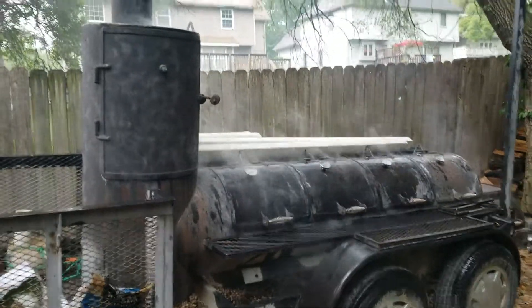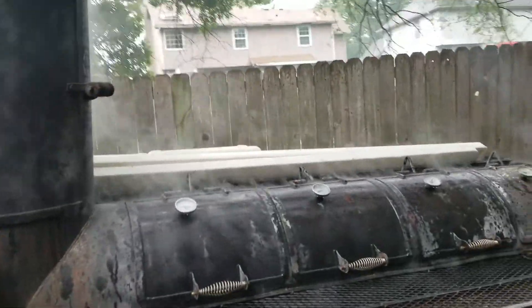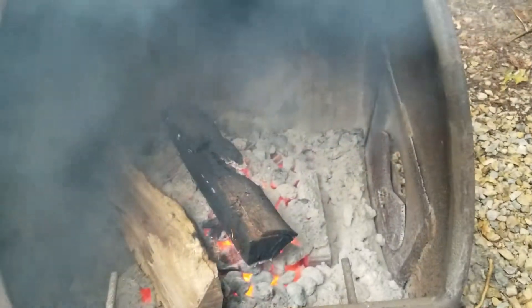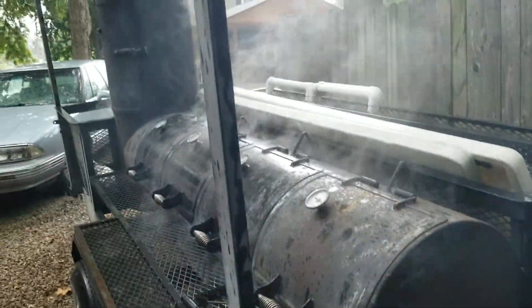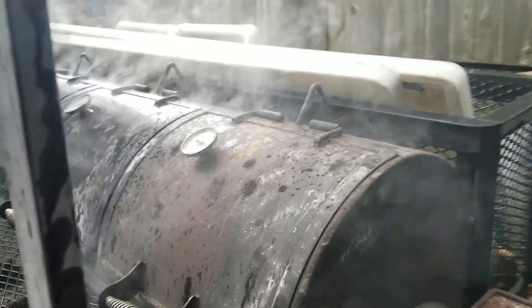It started to rain here and you can see the smokers giving off smoke and steam at the same time. It's hottest on this end — this is the firebox here. That's oak right there. I don't want it to flame up so I'm gonna shut the lid. That's what's providing the smoke. Shut the lid on it and the flame goes out. It's just kind of cool to look at.